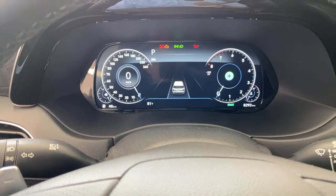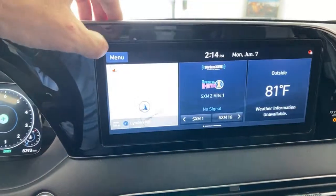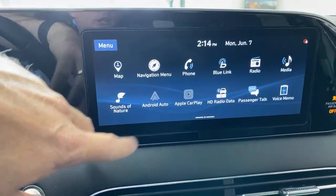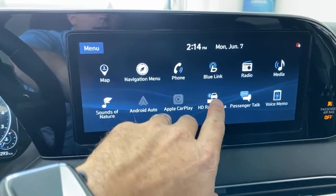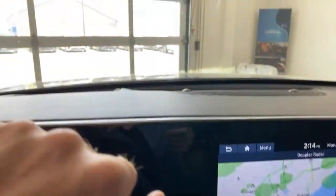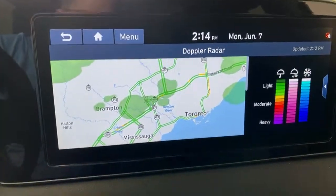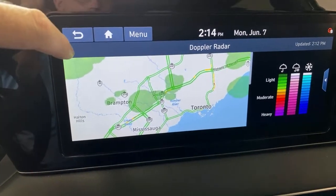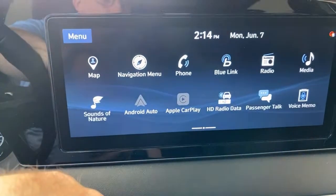Stepping over here to the 10.25-inch display screen — you can swipe across and get sounds of nature, which is a bit of a silly feature. But there's also HD video data and Doppler radar — you can see rain showers in the area right now. So you've got radar display right in your car. HD traffic as well. Android Auto and Apple CarPlay are here, of course. One feature I like is passenger talk.